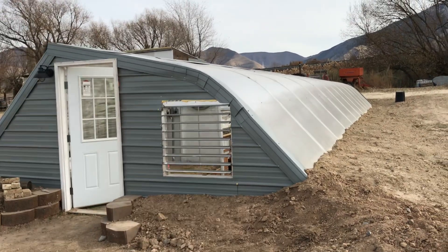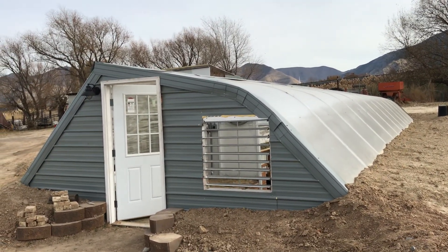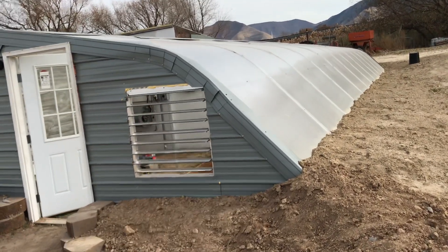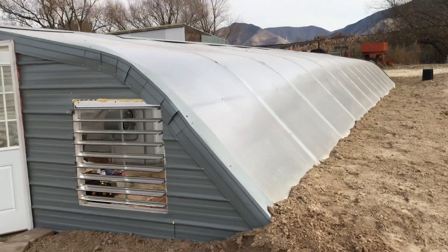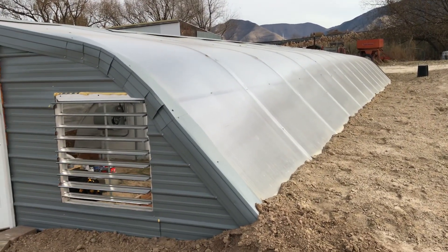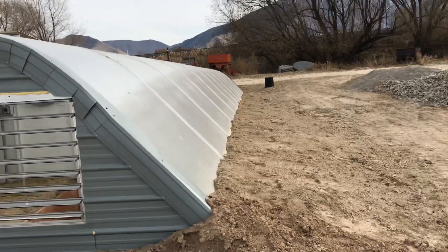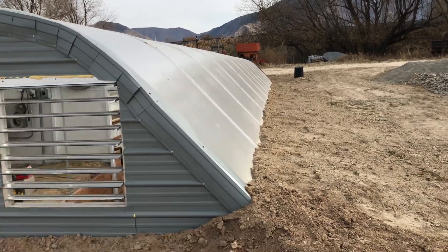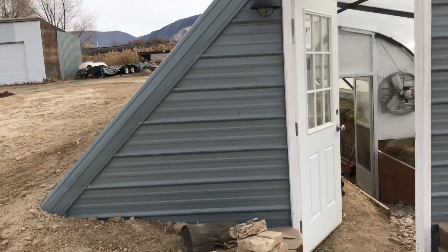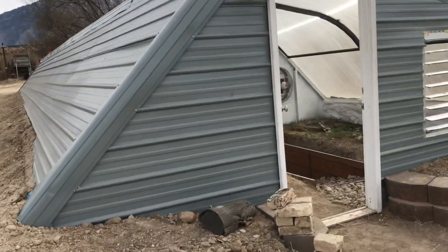We've purchased some fans and blowers and vents from GreenhouseMegaStore.com, and things from Home Depot and Lowe's like everybody else. I've already done a video on the outside, but before I show you the insulation — these are twin wall Lexan polycarbonate sheets on the north wall. You can see we've built earth right up to the sheets, and on the east, west, and north walls we have metal siding. I'll show you how that works on the inside.